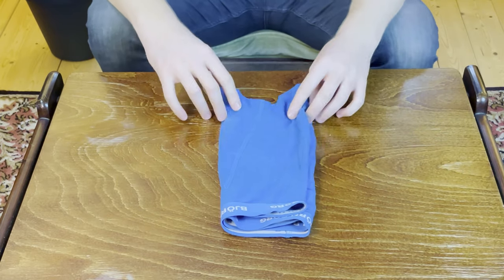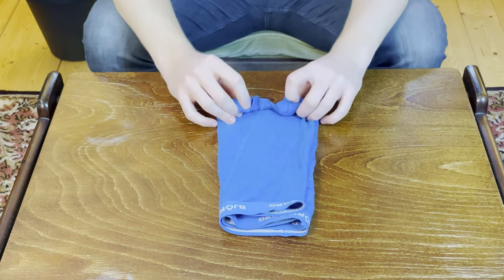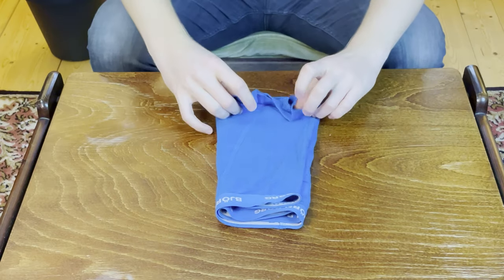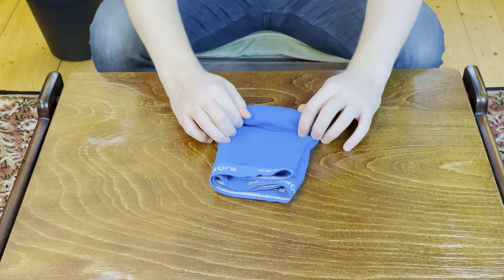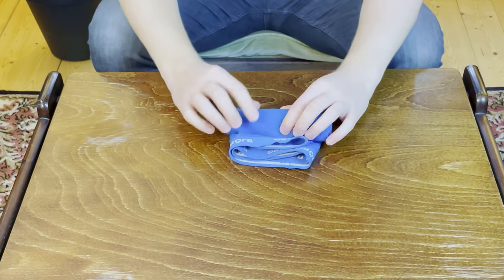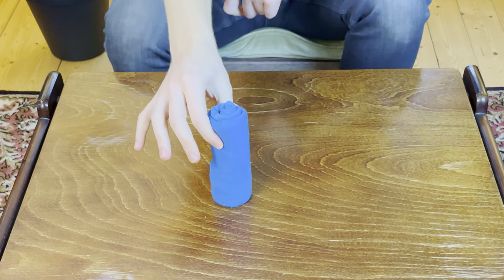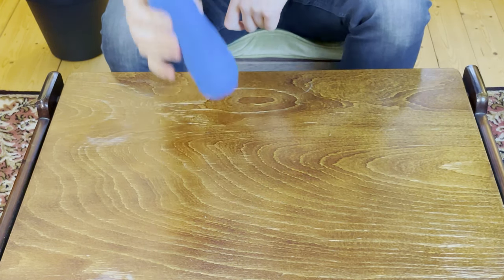Start rolling it up, making a little crabby grip and just flattening it out as you move your way up. Once you reach the top you have a nice little roll. As you can see it takes very little space if you stack it vertically — it's going to be really nice and organized. However, there is a problem: this roll doesn't hold together very well.